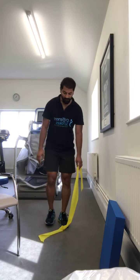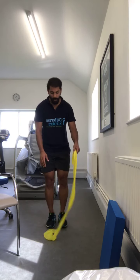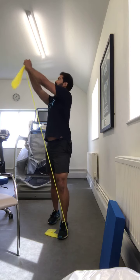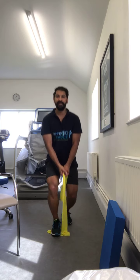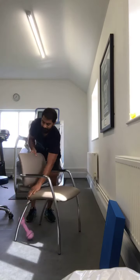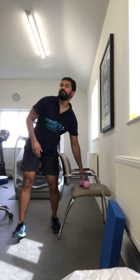If you've got an elastic band, you can tie it to your foot or hold it down with your hand. Bend down and as you come up, twist. Bring your leg back, keep it back here, bend down, then twist to the opposite side as you come up.